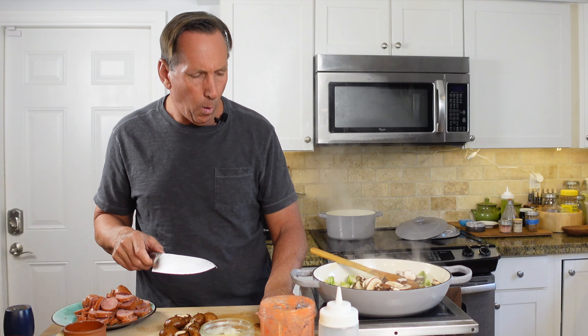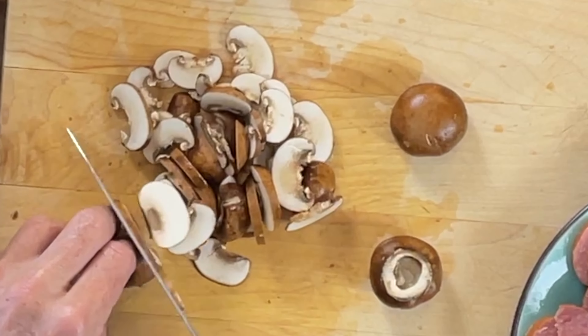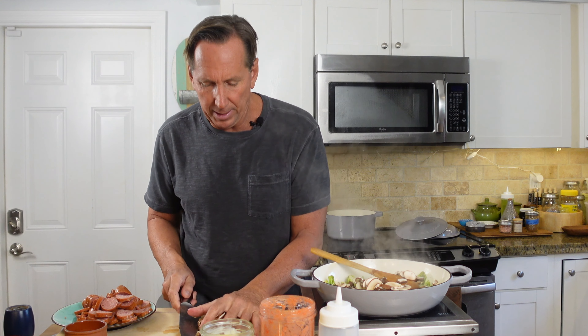I'll throw the mushrooms into the top of this. I'm not going to stir it because I want to let that onion and Brussels sprout kind of char a little, then we'll stir — because there's nothing worse than just a blanched Brussels sprout. When you put some color on it, whether you fry, roast, or sauté them hard, they're awesome. You can buy them sliced already, but it's a little better deal if you slice them yourself — and you get to practice your knife skills.